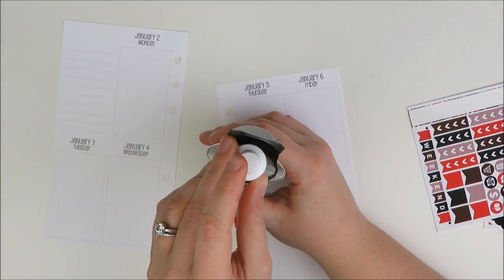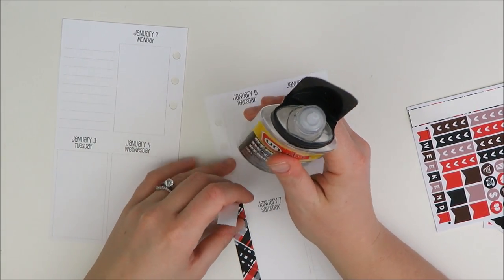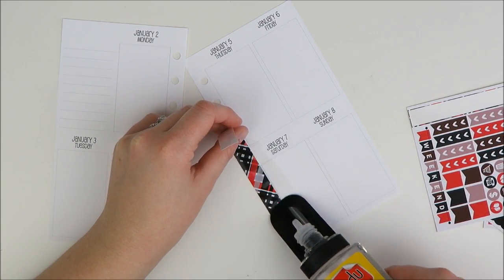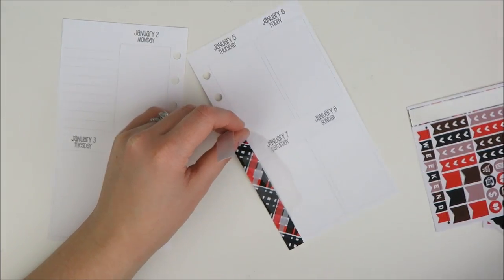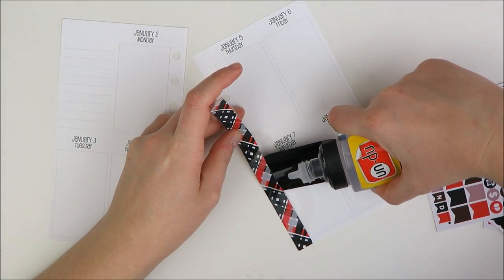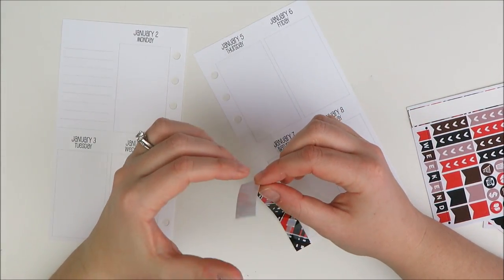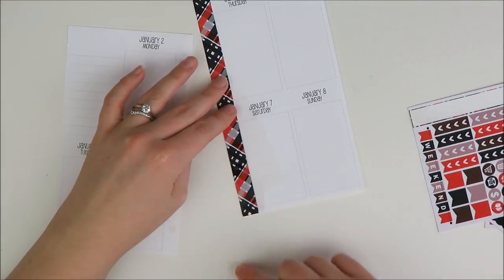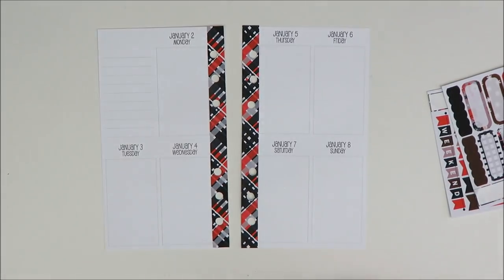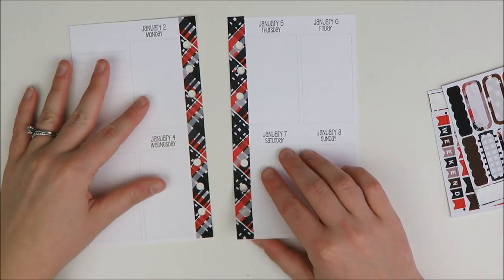Crest Press paper does not work well with So Much Crafting inserts at all. The Crest Press paper is beautiful — it's so soft and really unique — but honestly it does not play nice with So Much Crafting paper. You really have to have the undo on hand because I just placed this a little crooked and I can't lift it up quickly to fix it. I'm getting a little bit of curling because I pulled it too tight, but I'm going to lay this down and punch out the holes.